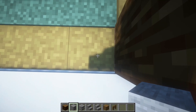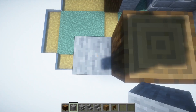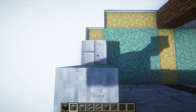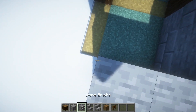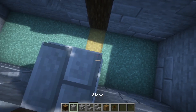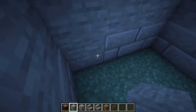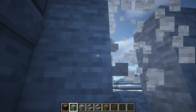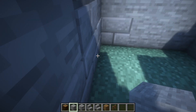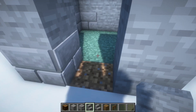Now we are going to fill in this however you want. And now we are going to break here and also here to add two windows. Here we are going to add one, two.